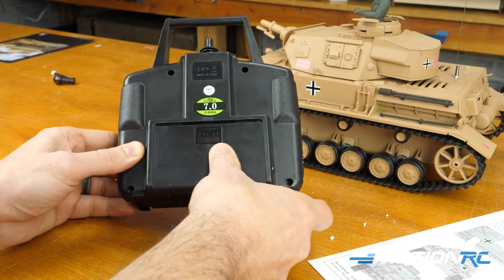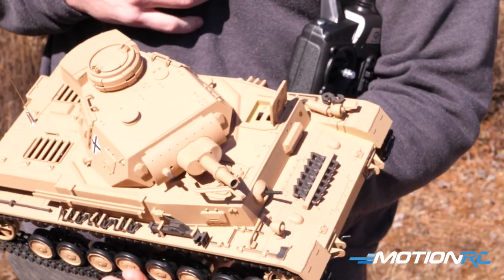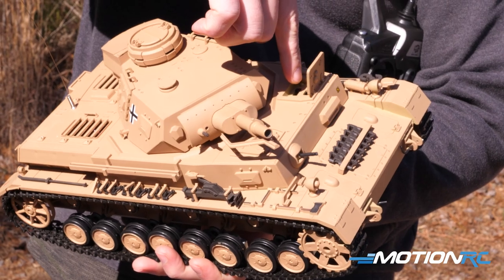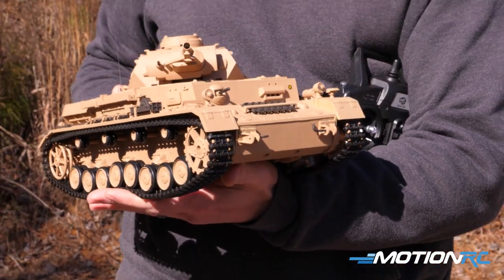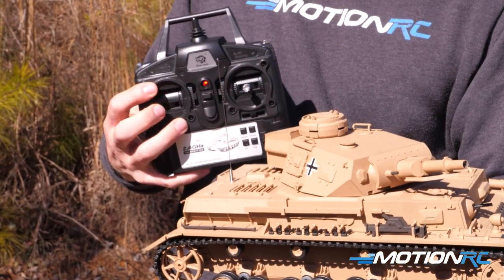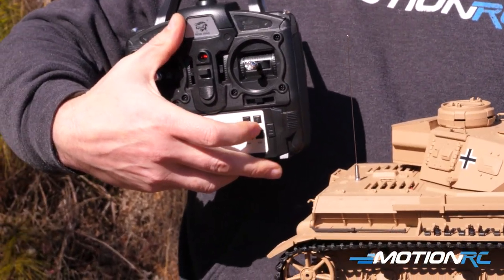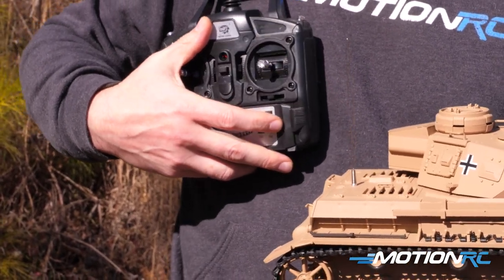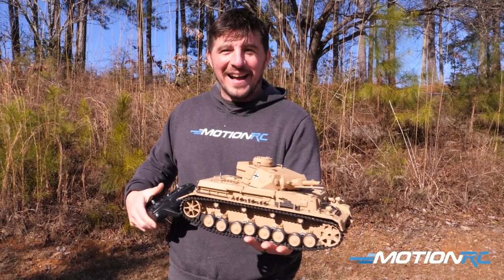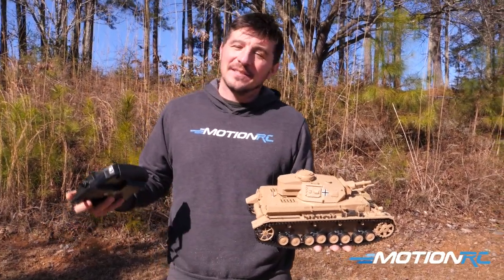Once you have that set up, turn on your transmitter. This tank has a door hiding the on/off switch, which is kind of cool — just be careful about the tank's position when accessing it. Flip the switch to on, and you'll notice on all Henlong tanks the headlights will start flashing, meaning your tank has power. Nothing will work yet though — you need to arm it by pressing the little lock button to unlock the tank, and then you'll hear a power-on sound and the tank is ready.